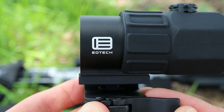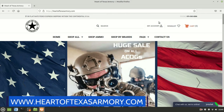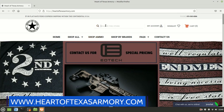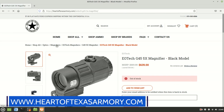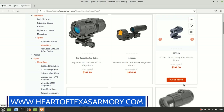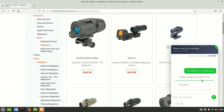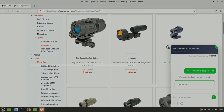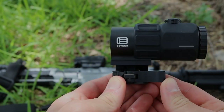Before we get too far into this video review, I do want to let you guys know we do sell the G45 magnifier at our website heartoftexasarmory.com, where you'll find this magnifier as well as many other products at amazing prices. We always offer coupon codes, so check out our website and use the chat system to contact me for discount codes.